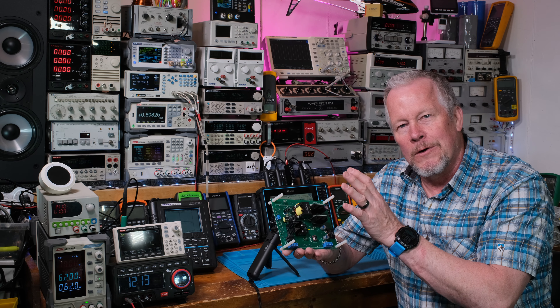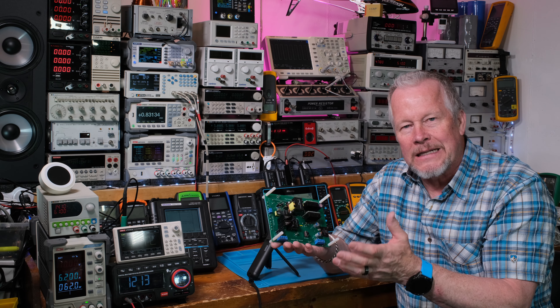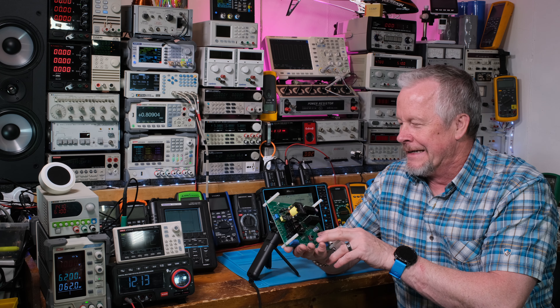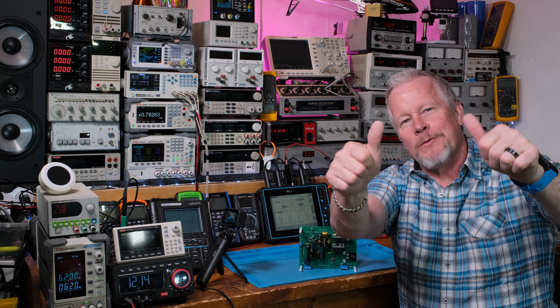I've done a bunch of videos on the PFC converter so that people interested can look at the different videos and get a really good feel. This one we'll do something similar, and I'll show you how to convert this to practically any design you want within a certain power range.